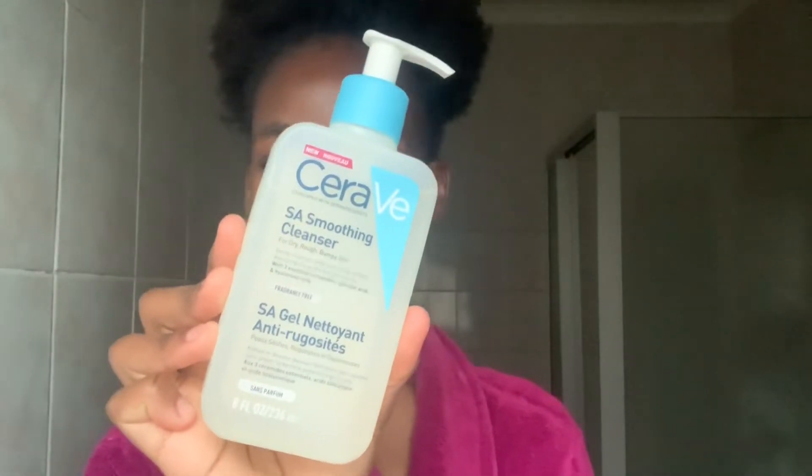The first product I use is the CeraVe smoothing cleanser. Obviously the first thing I do is wet my face and apply the cleanser. I do the one-minute rule, which means I apply the cleanser on my face for about one minute straight and then wash my face after.